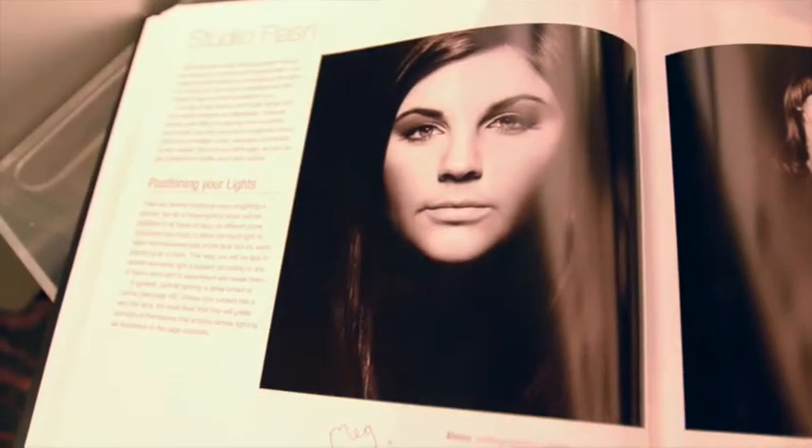I'll talk about both the lighting and the construction of the image. Usually I'd spend time with my client trying different angles, three-quarter views, different lighting patterns, because every person's face lights slightly differently. With this particular image though, I had no choice as we're mirroring an image I'd taken previously of her daughter Megan.